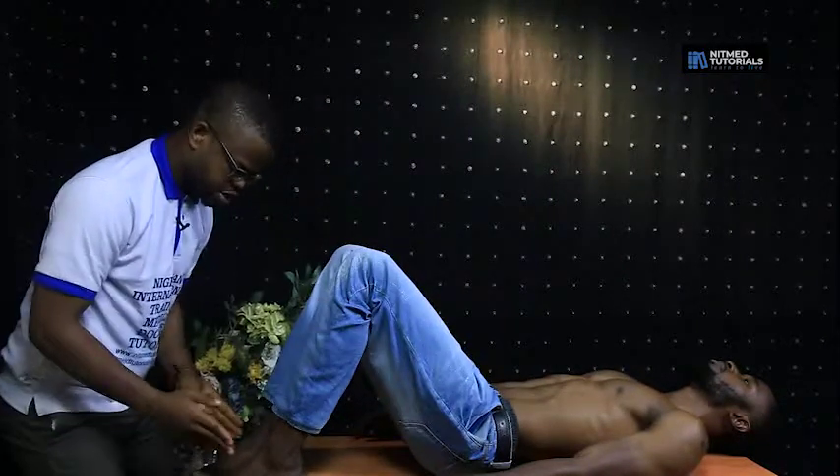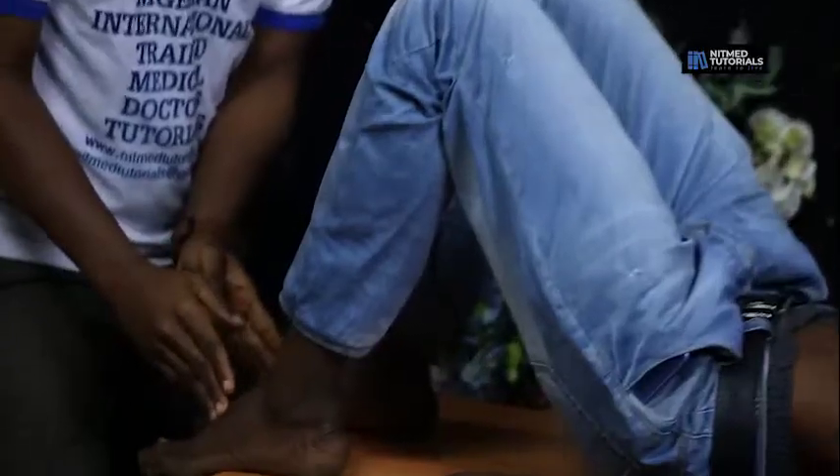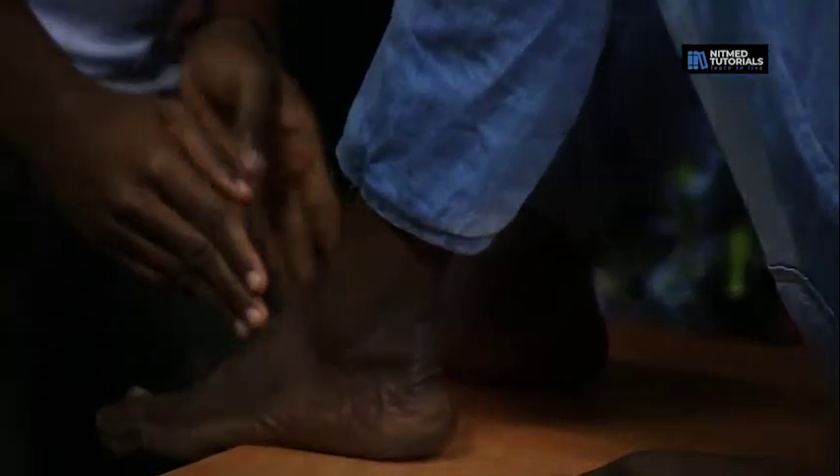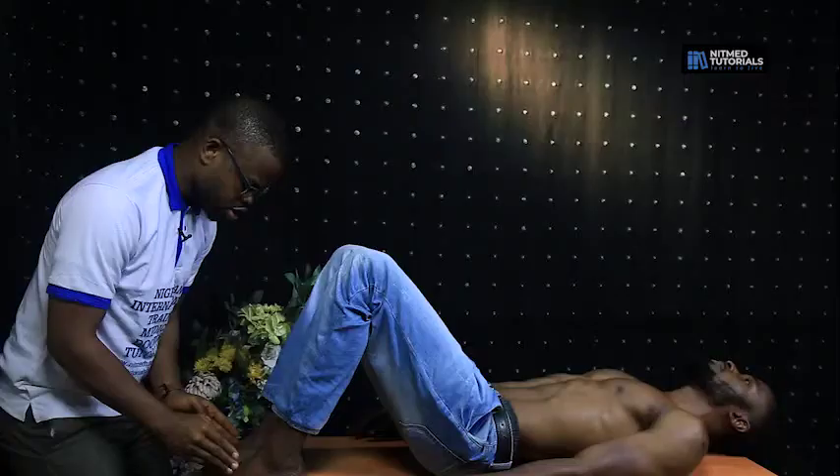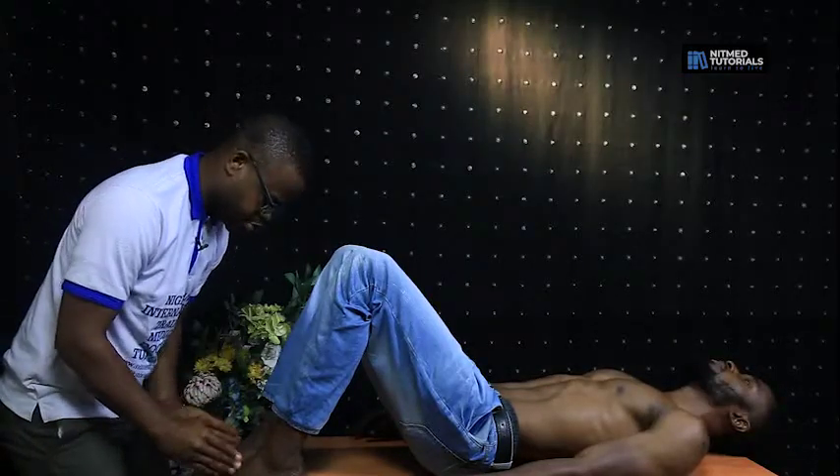Then next up, you place your hand in the first intertarsal space, just between the first and second tarsal bones, and you palpate for the dorsalis pedis pulse.